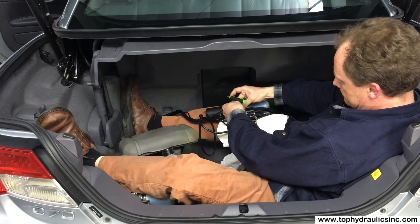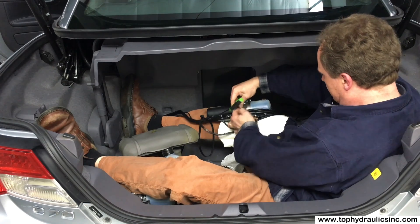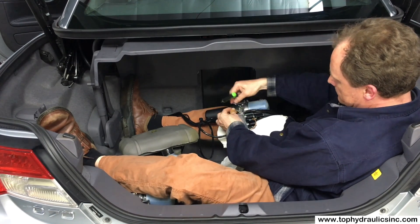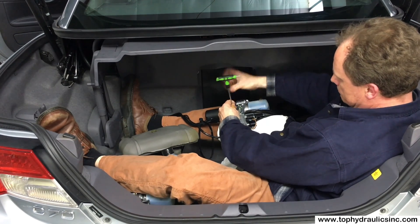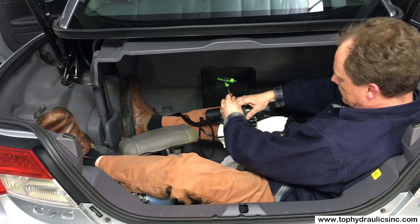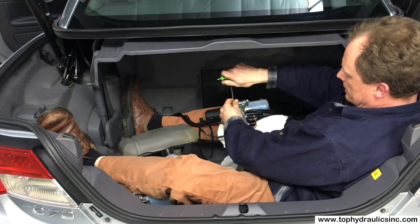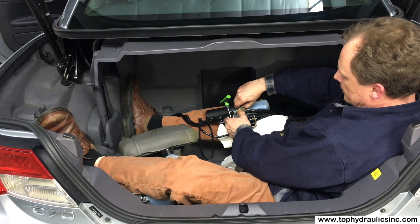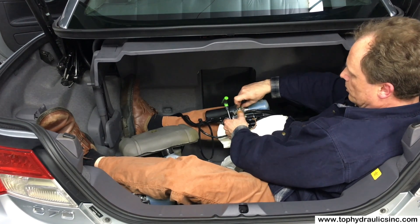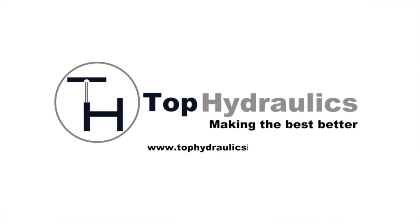Now deal with the spring — don't get the spring caught. There we go, it snapped back. Put the bolt back on and we're all set. The cable will pull the valve so that the pressure relief valve will pop up as soon as you move something.